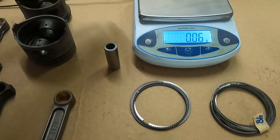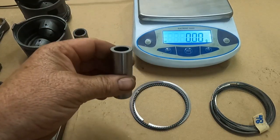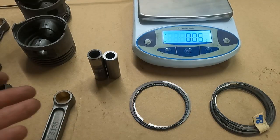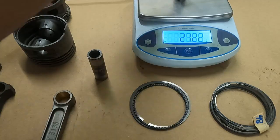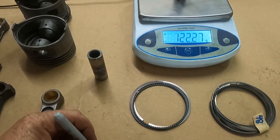That stock pin was approaching 154 grams. This new pin — you'll notice when you set them side by side — is not only a thinner wall, it's shorter and a smaller diameter. In the wrist pin alone we're going to save about 32 grams. That's huge.